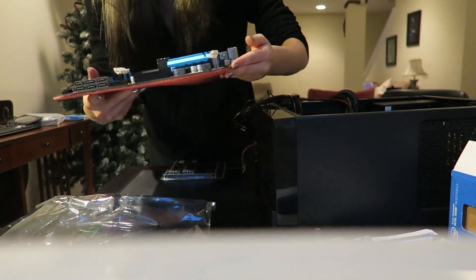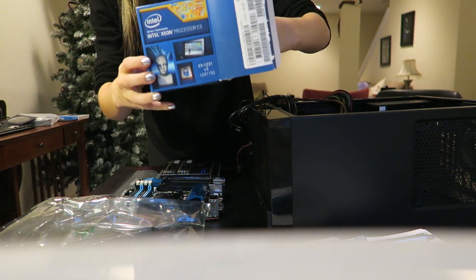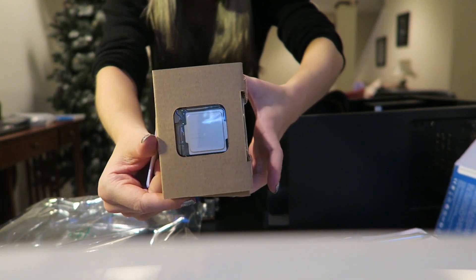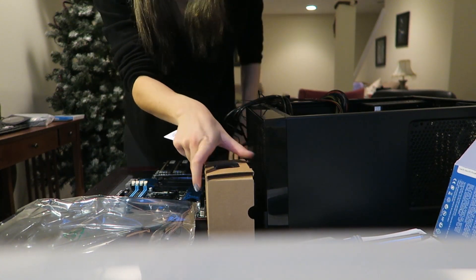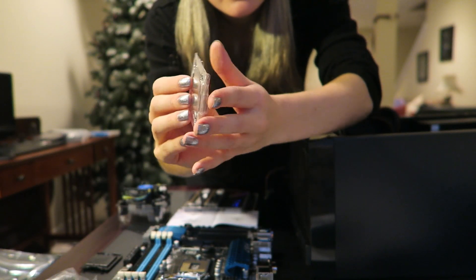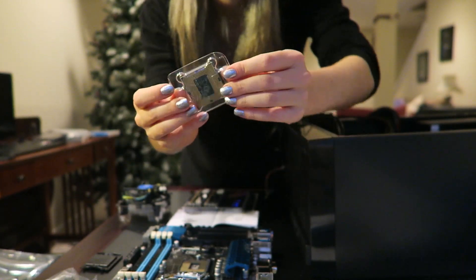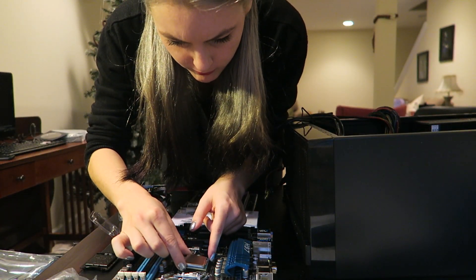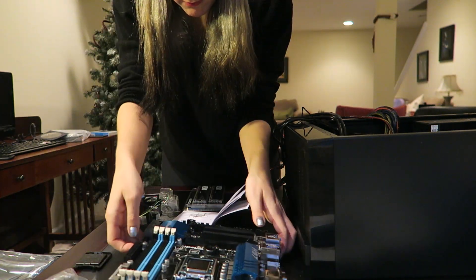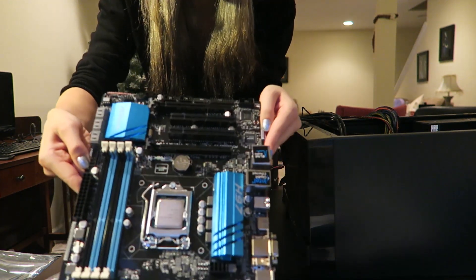There's the motherboard. Just going to pop the processor in there — you can see the fan, the processor. Here goes the processor. Had to be very delicate, didn't want to bend any of those pins. It's in.